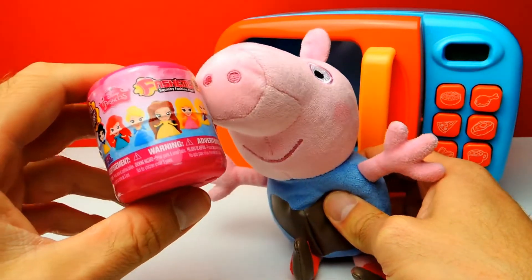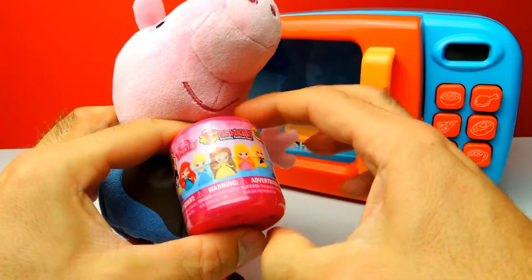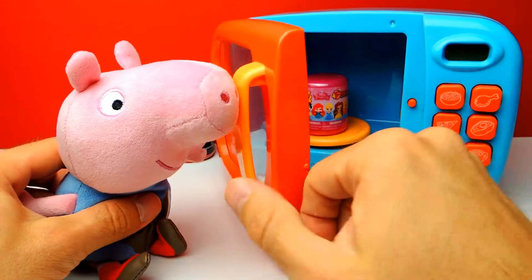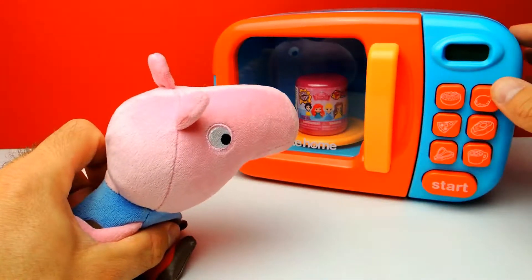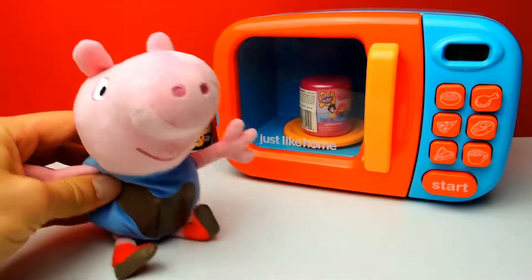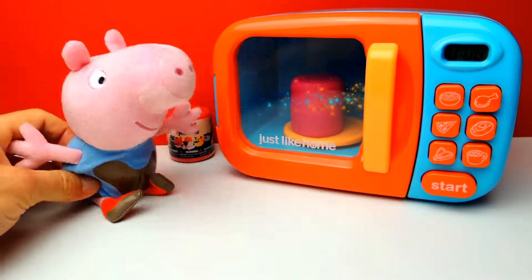The next one for today is a fashem from Disney Princesses. By the way, what's your favorite Disney princess? There are so many princesses such as Ariel, Anna, Elsa, Snow White, Cinderella, Belle and so on. I'm really curious about your opinion - what's your favorite princess? I think my favorite princess is Princess Elsa. But what about you guys? Let me know in the comments.